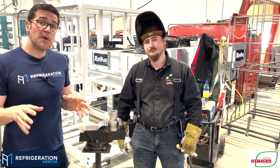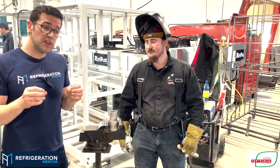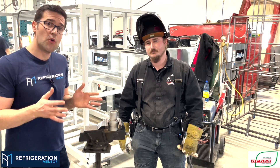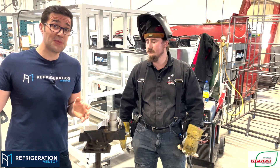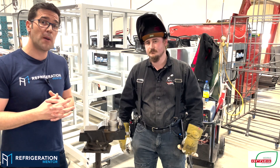Chris is going to be talking about how to properly weld stainless steel, because this is something you need to really understand. We see it more and more in the CO2 application and it is an art. I've seen some of Chris's welds here at the factory and they are amazing, very beautiful. He's going to walk us through step by step on how to do a proper weld.